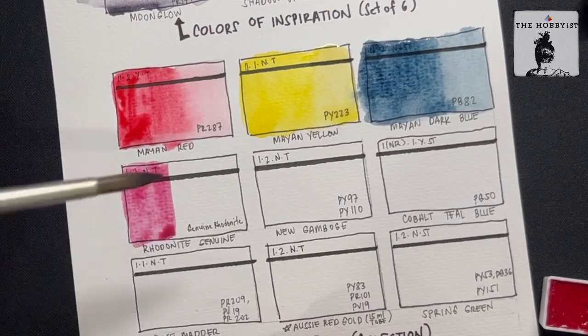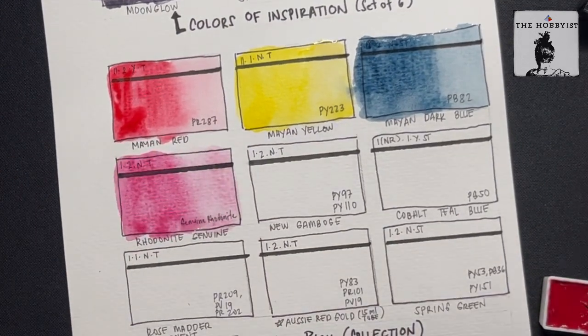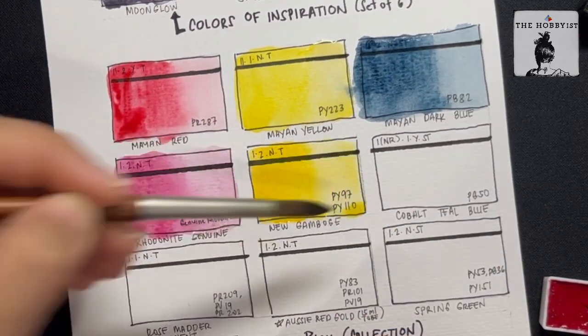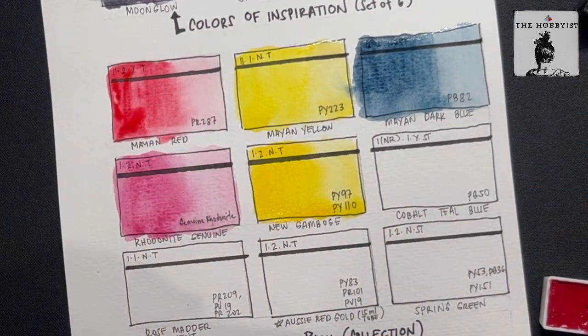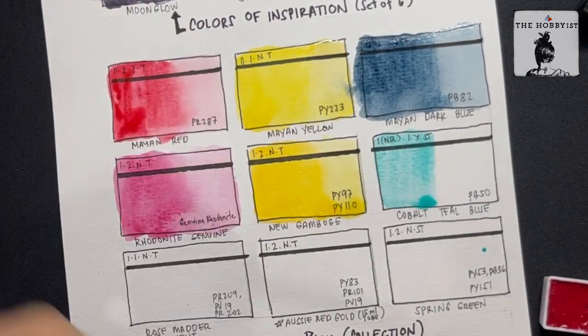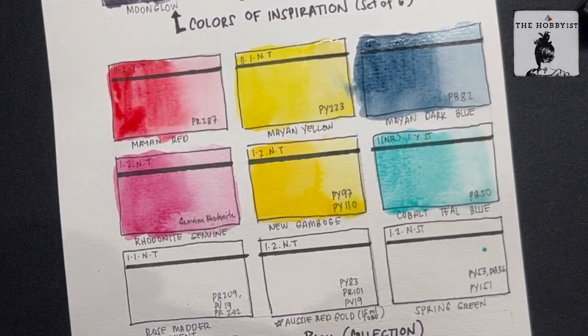Daniel Smith is trying to recreate those colors using an eco-friendly process derived from ancient Mayan chemistry. I really love those three colors. Next is the Rhodonite Genuine, which is from their PrimaTek series. And next is the new Gamboge — I love the vibrancy of this color.